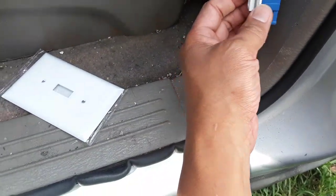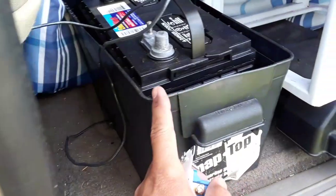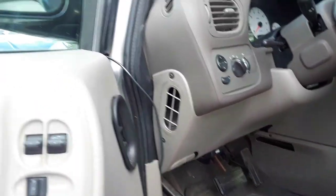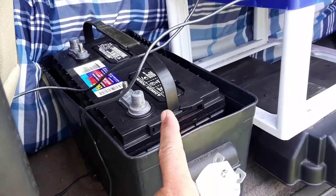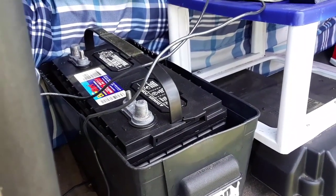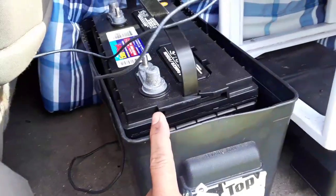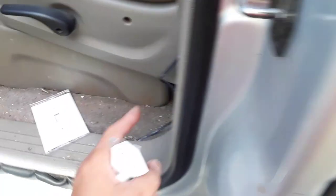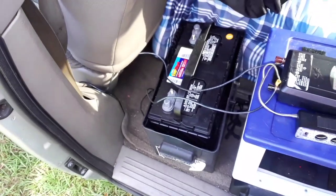I've cut a hole here to mount the switch, and I'm going to put a plate on there. That will allow me to connect the house battery to the vehicle battery to charge it, and disconnect it at night so that if it drains it won't pull power from the vehicle battery. That way my car can always start, and in an emergency if this battery is charged up and the vehicle battery is dead, I can throw this switch to connect the two and start the vehicle.